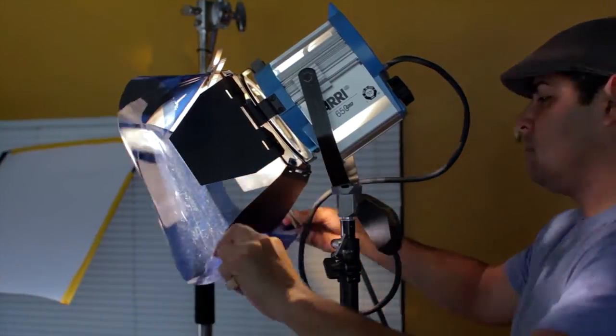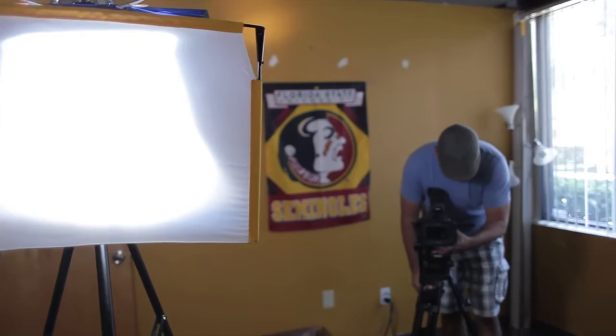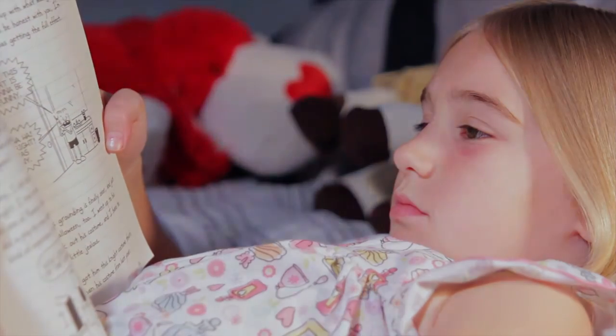The CTB gels have a blue tint that are used to cool or raise the color temperature of warm lights that have an orange hue. They're perfect when you need to match a large window or other daylight source, which is cooler. CTB gels are also great for getting that night look.